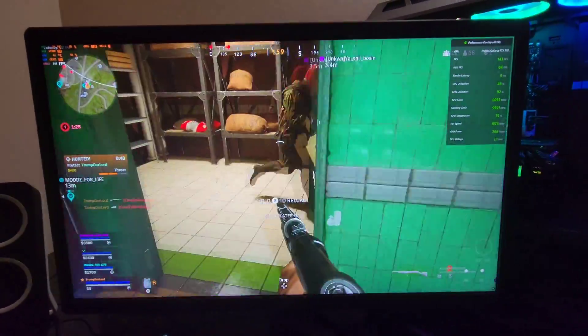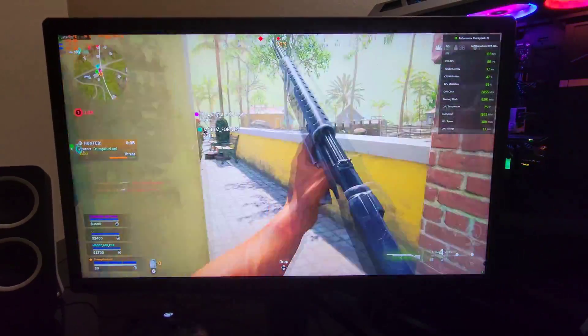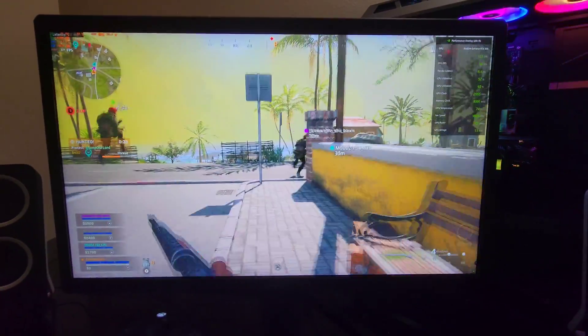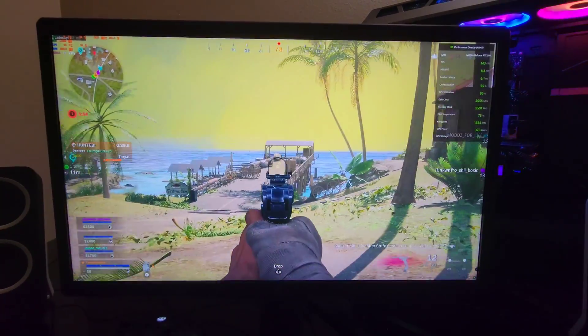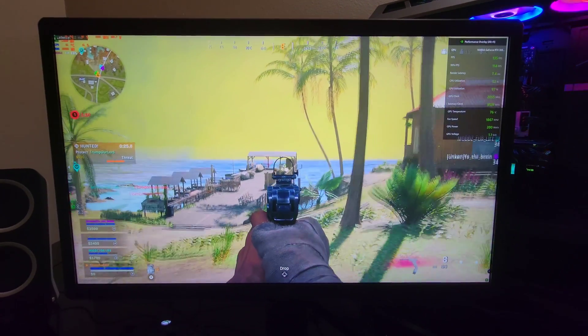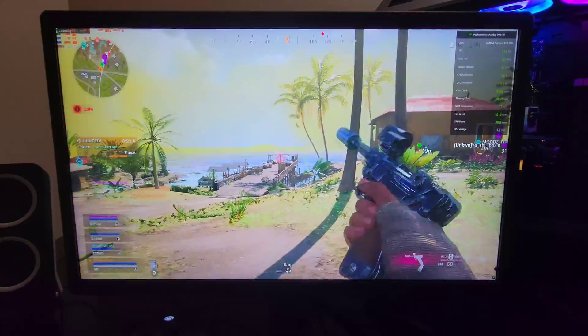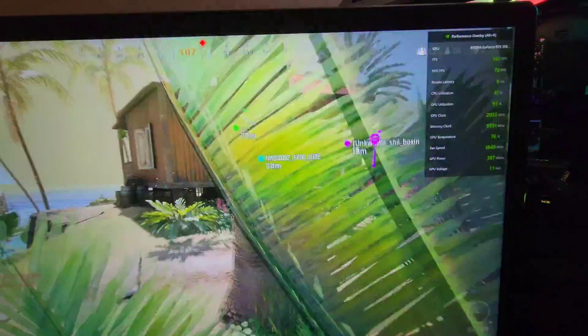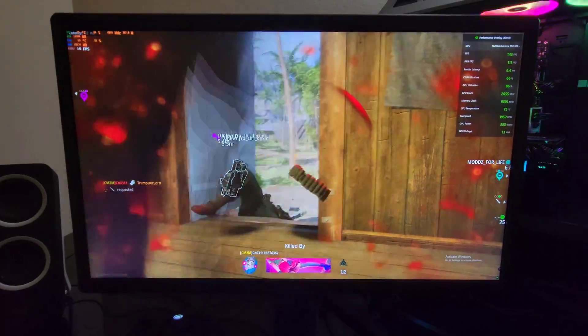I'm just really amazed that this little heat sink is able to cool this well. Definitely did not think I'd be able to run it still in the 60s at 5.1 GHz all cores — pretty amazing. And stably run it. Still up there at 140 FPS, drops down to 120 every now and then, but still pretty amazing.